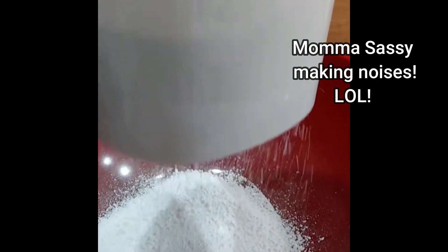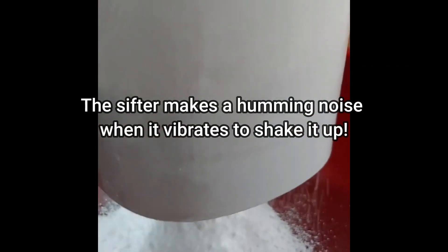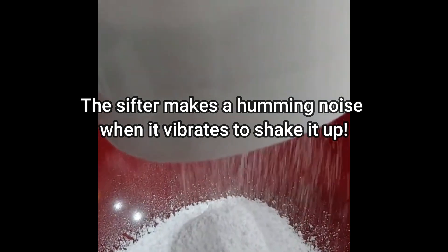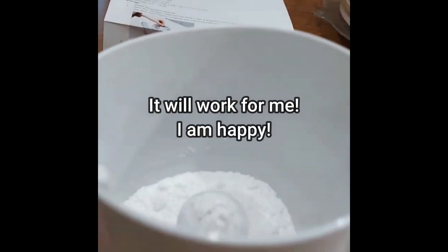What it does is it vibrates so that it sifts your sugar — interesting. You can hold it or not. So instead of you shaking it yourself, it does it for you. This is pretty good actually — takes longer than I thought it was going to, but I'm happy with it. Holds quite a bit.